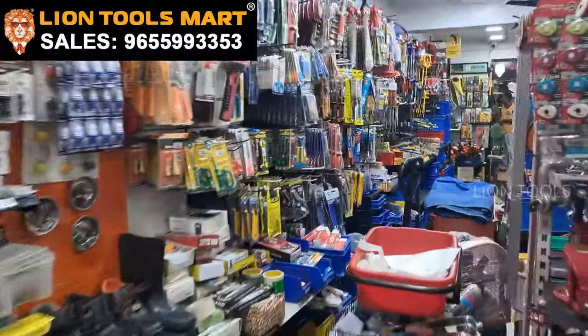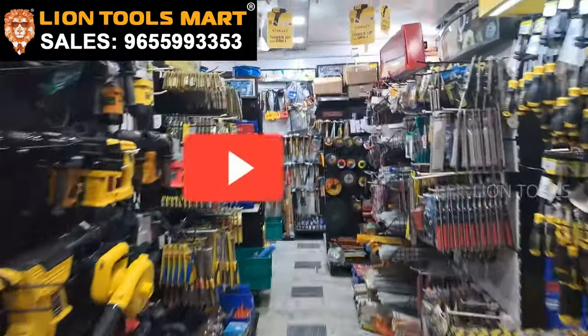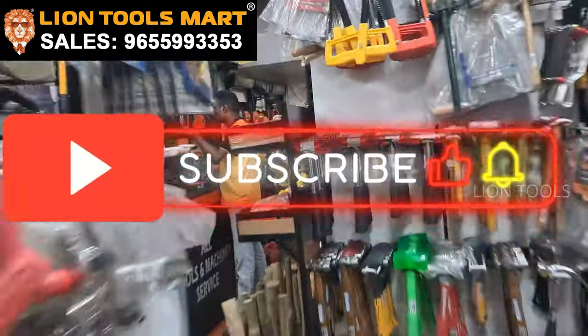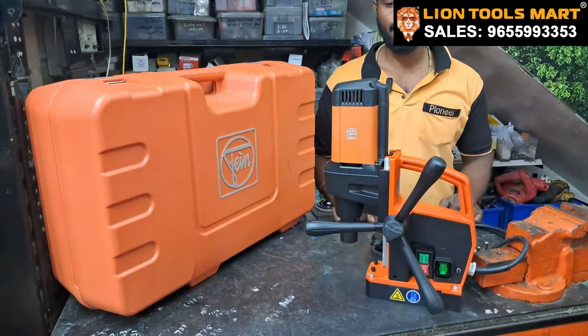So we are going to talk about the service table and Mr. Vimal. If you are subscribed to our channel, please click on our video. Hi Vimal. Ready? Ready. So we are going to talk about the machine.